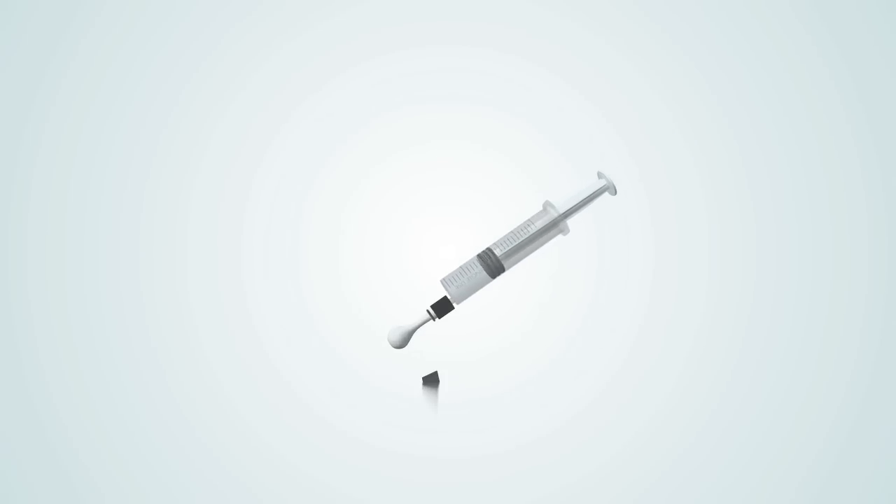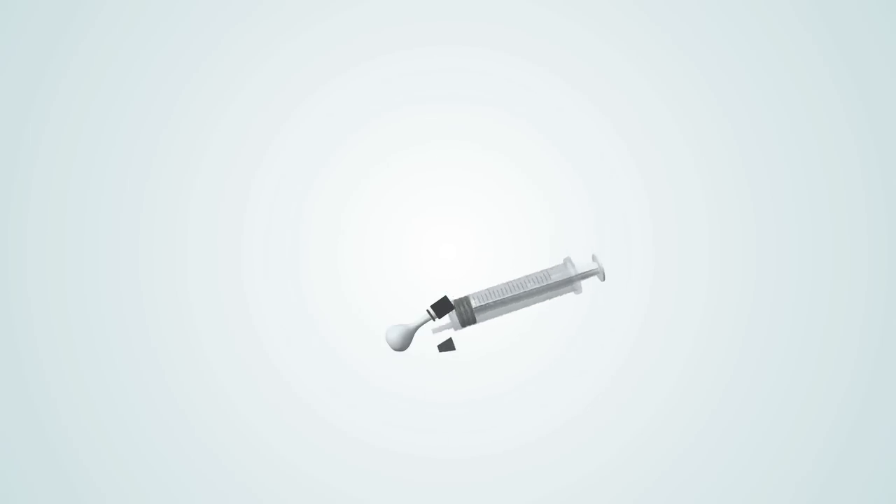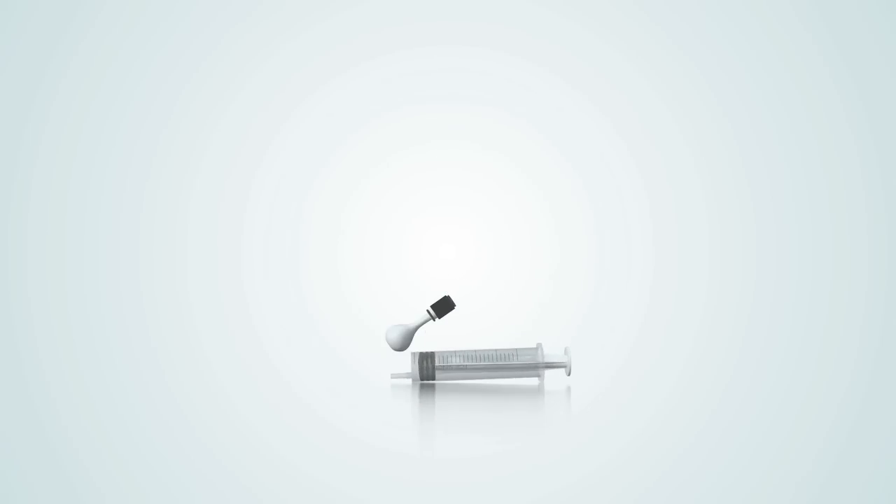Push the plunger all the way in to blow up the balloon. Twist the plunger three times while holding the neck of the balloon. Then, while holding the neck of the balloon and device head, pull the plunger out and insert the device plug. Let go of the balloon and it should remain inflated. Remove the plug and let the balloon deflate.